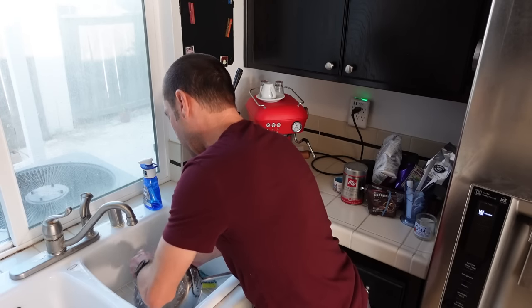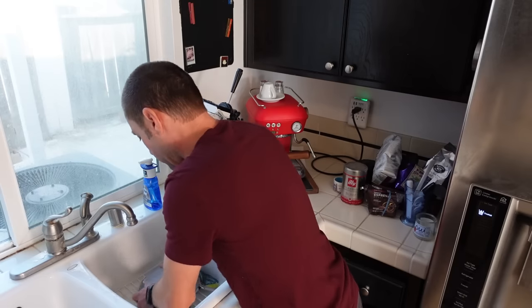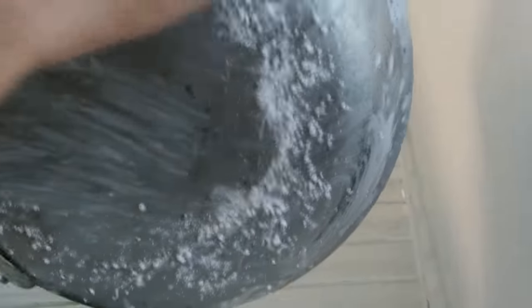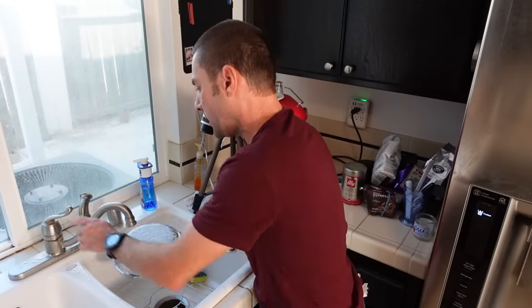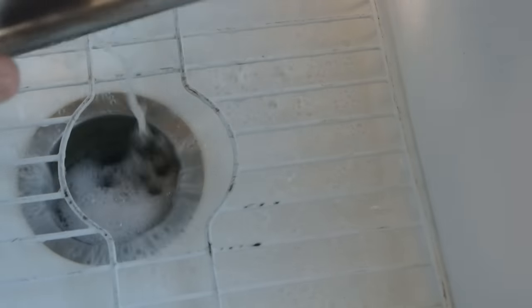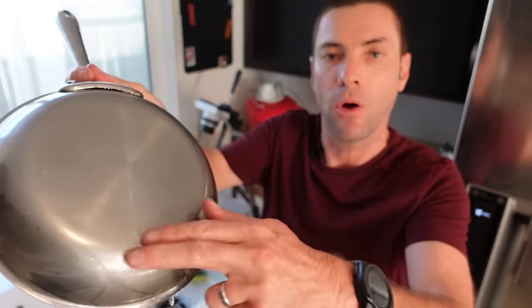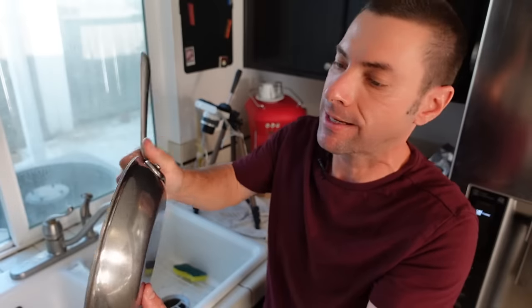So here we go, we're just going to keep scrubbing here. And look at this — it's taking the grime right off. Spent a few minutes here giving this thing some good elbow grease and it's looking really nice. Let me give this a rinse and show it to you before my one final tip. Look at that — all of that gunk, all that grime came right off. I did have to work pretty hard to get into these little nooks and crannies, but it's all clean.